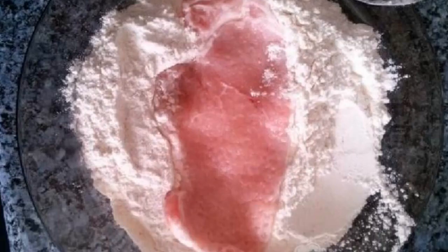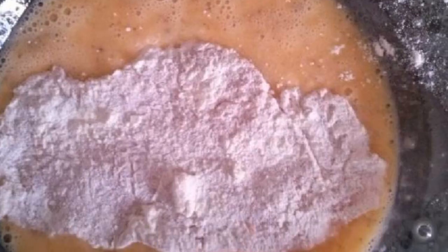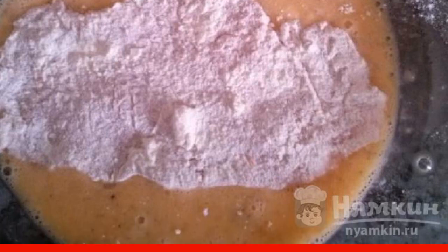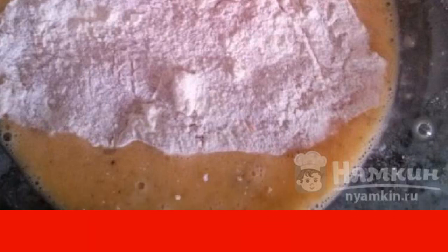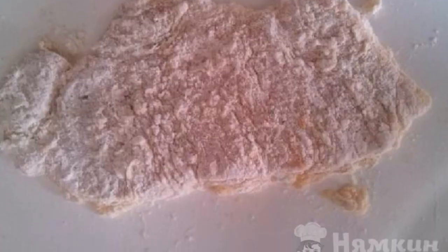We turn to the meat. First, we roll each piece in flour. Then we transfer it to a bowl with an egg and dip it on both sides into the egg mixture. It fits well on top of the egg. And then we send it back to flour to fix the breading.